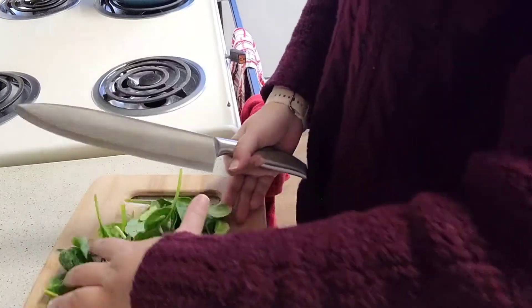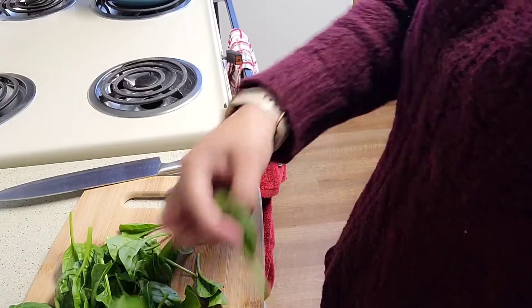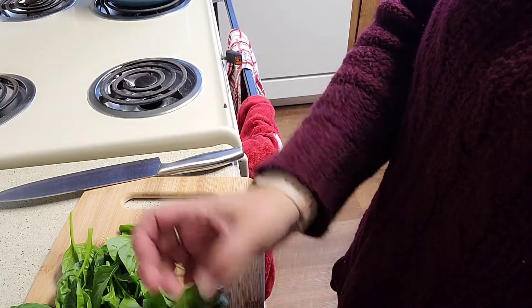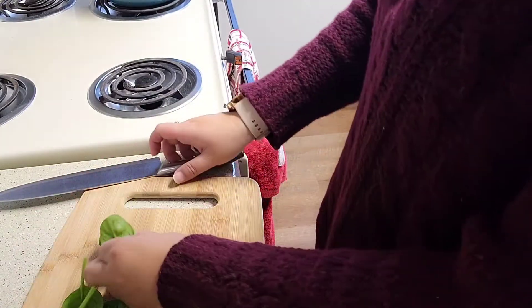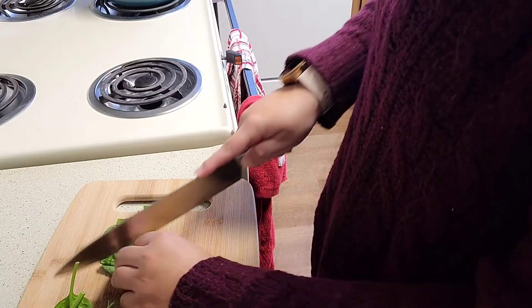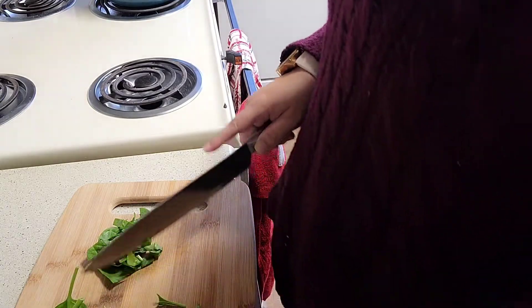I'm going to prep the spinach — these are already washed. I'm just going to give them a little rough chop because I don't like big pieces of spinach in my soup. I just want some light little ribbons of spinach, and then we'll throw the little ends away.